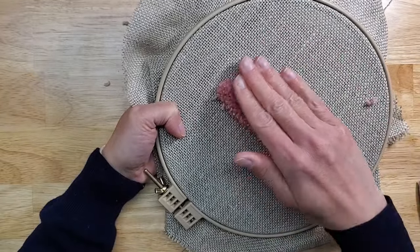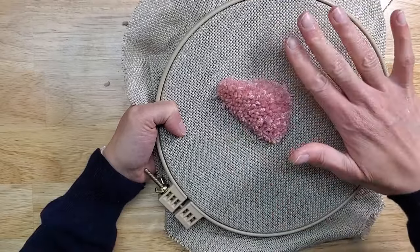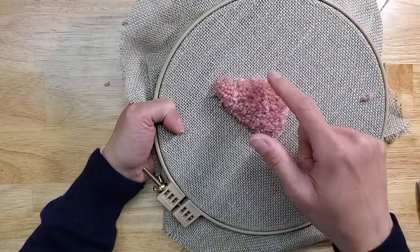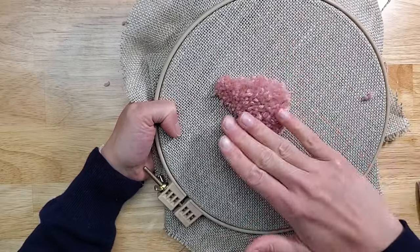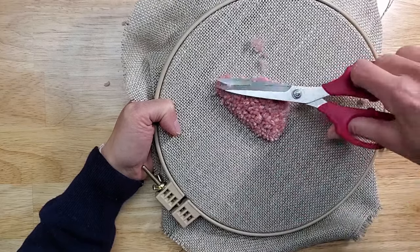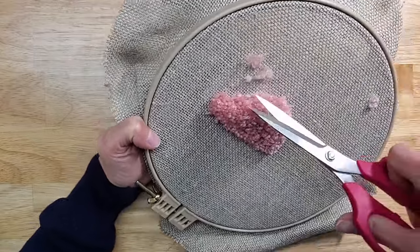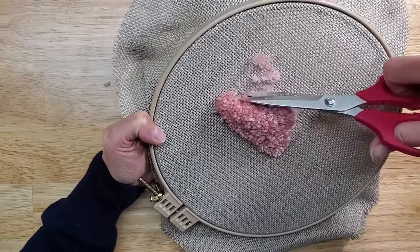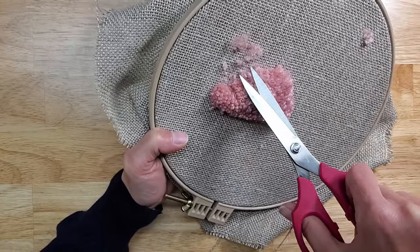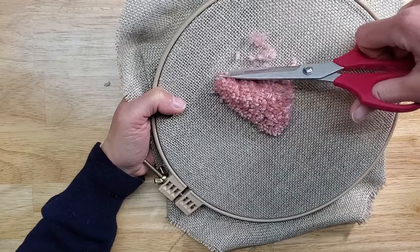I always like to push the loops and pile in the direction I'm trying to cut so I can see what's still hanging over that section. If you push it this way it looks great, but the second someone touches it it's going to become misshapen. So I'm going to give this a trim and sort of go around to make it more wiggly. Careful with the tips of your scissors so you don't cut your fabric.